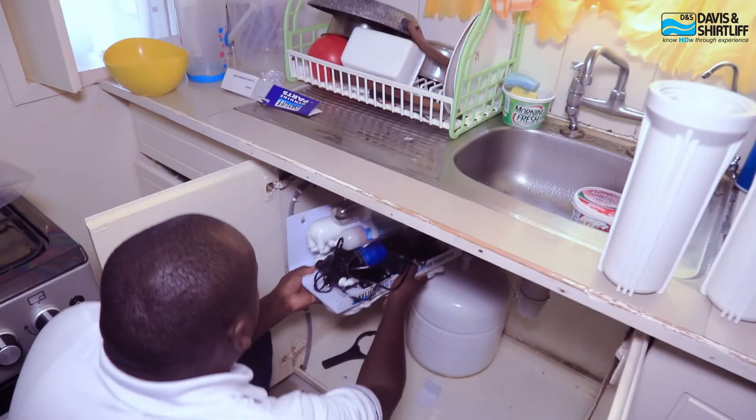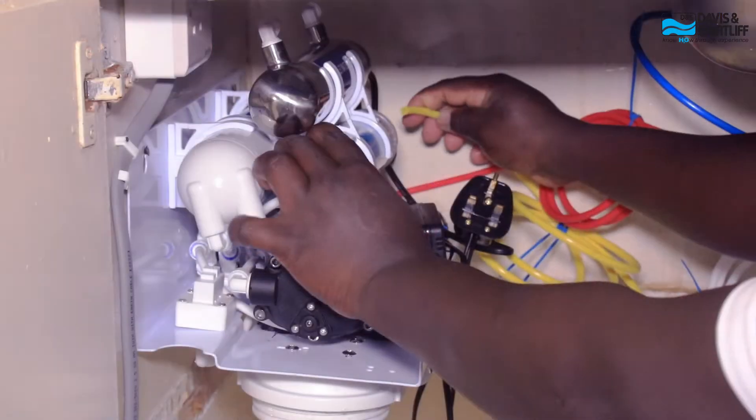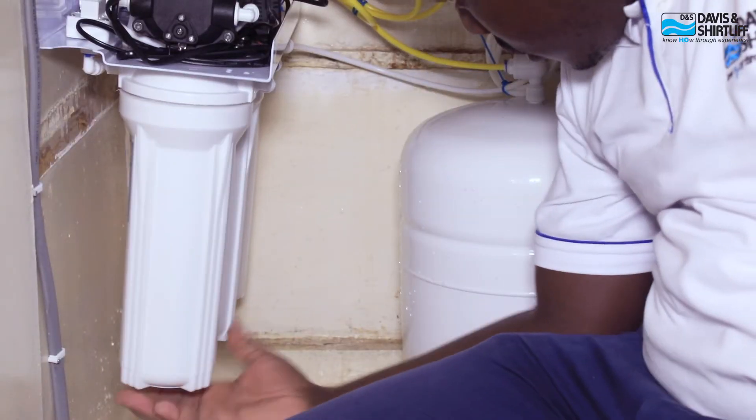Lastly, we have the UV lamp that sterilizes the water, which requires annual replacement or at least after 10,000 hours of use. My kids' teeth stopped turning black, and now we know we are taking safe water because I'm sure of where the water is coming from and how safe it is.